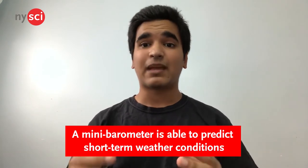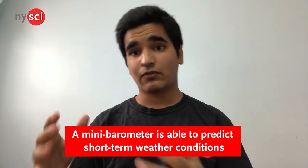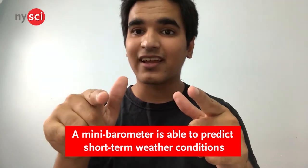Now, you guys might be confused too, but let's not get ahead of ourselves. Christopher and I have done our research, and we are going to share it with you guys. A mini barometer is able to predict the short-term weather conditions coming your way. And before we begin, let's go over our easy-to-find materials.